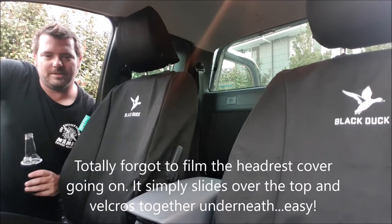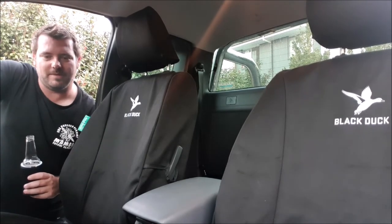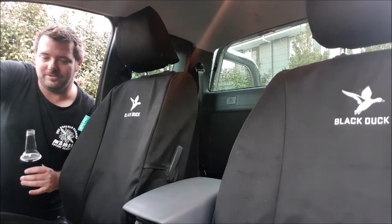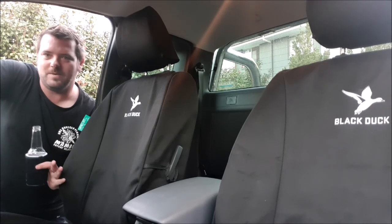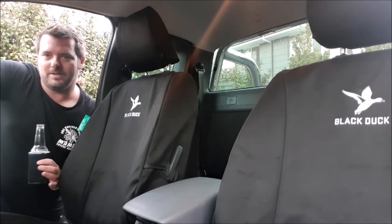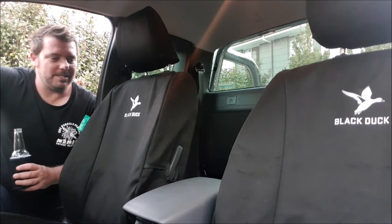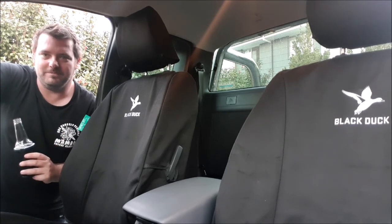There you go folks — Black Duck seat covers installed in the Ford Ranger now. I think they look fantastic and are well worth the money. They feel amazing. From what I've seen and heard from others, they're waterproof, spill proof, wine proof, baked bean proof — well worth the investment. Like I said, they look amazing, they feel fantastic, they're comfortable to sit in. Big thanks to ARB Springwood — not sponsored at all, no affiliation, they're just the guys I went to to get the seat covers ordered. Big thanks to Black Duck — I know everyone's under the pump at the moment with COVID and a massive backlog of orders. A big shout out to Black Duck and ARB Springwood — Aussie company guys, so get behind them. Until the next one, have a great one, crack a beer and enjoy it. Cheers, see ya.